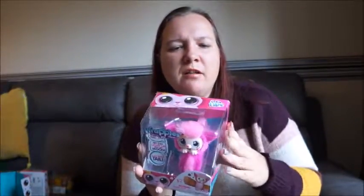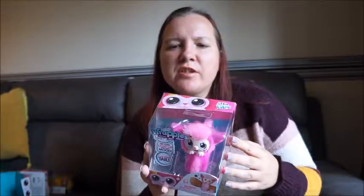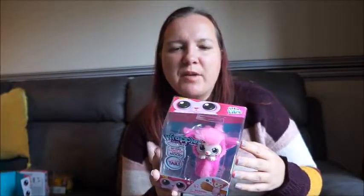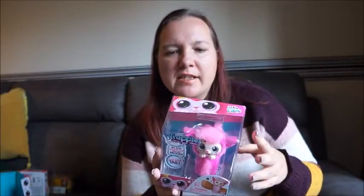Hi guys, it's Laura from Tired Mom here, and I'm back again with another Christmas toy review. This time I'm looking at Wrapples. Wrapples are furry best friends from Little Live Pets. They're the cutest furry best friend you'll ever connect with — wrap them on your wrist and take them anywhere. They love a pat and interact as you chat, play, and get carried away. There are 50 plus sounds and reactions, and they interact with each other as well as with you.